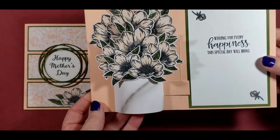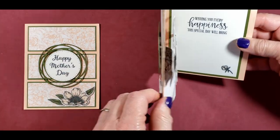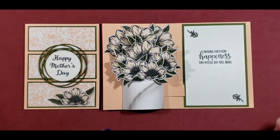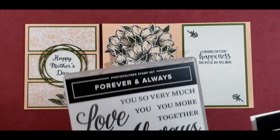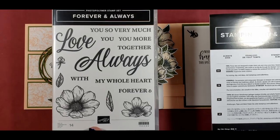As you can see, it doesn't have very much dimension there and you might get by with just a regular postage. But when you open it up, it pops up. So there's a lot of dimension on there. And I used the Forever and Always bundle that you can find in the mini catalog.